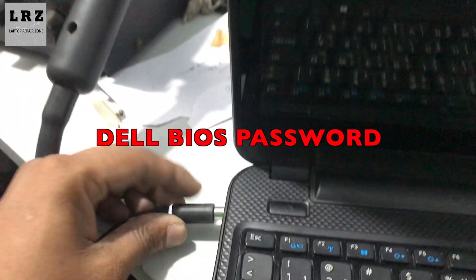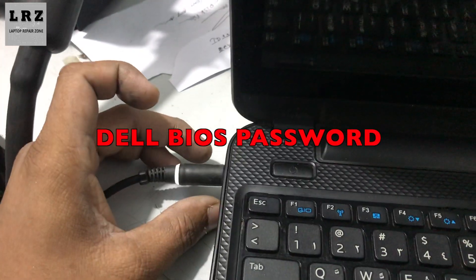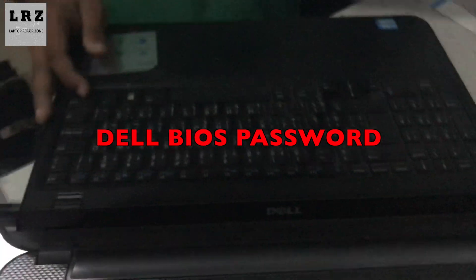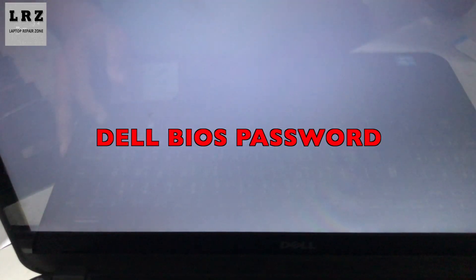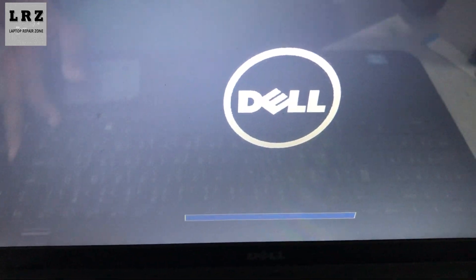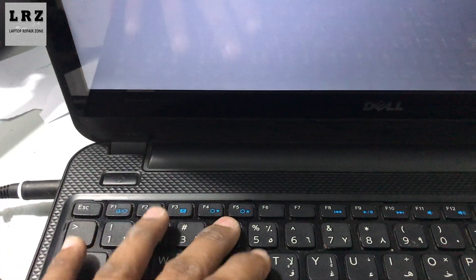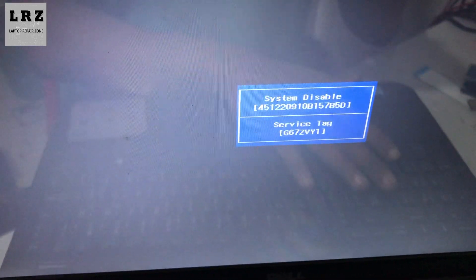Hello everyone, welcome to my channel. Today I will show you how to remove the BIOS password in a laptop. As you can see, this laptop has a BIOS password, so I will show you how to remove this password. Let's try to fix it.